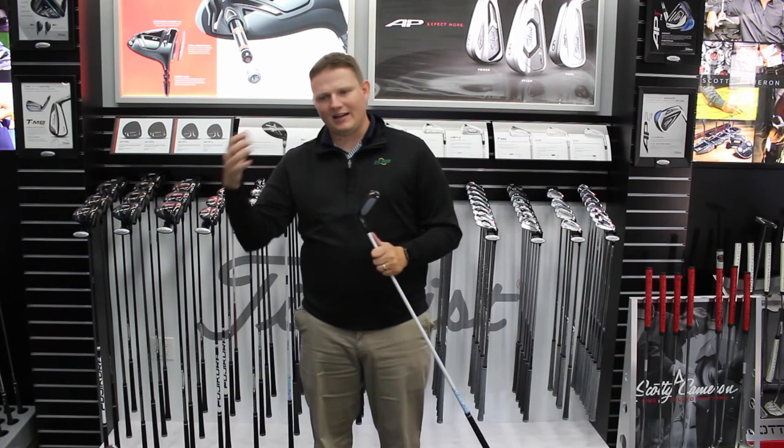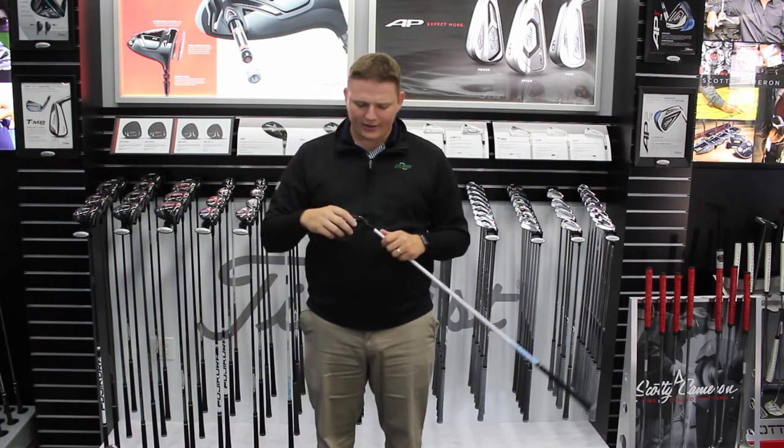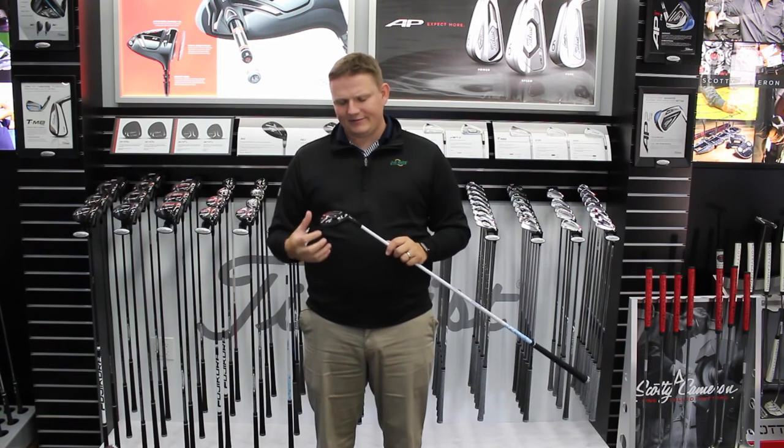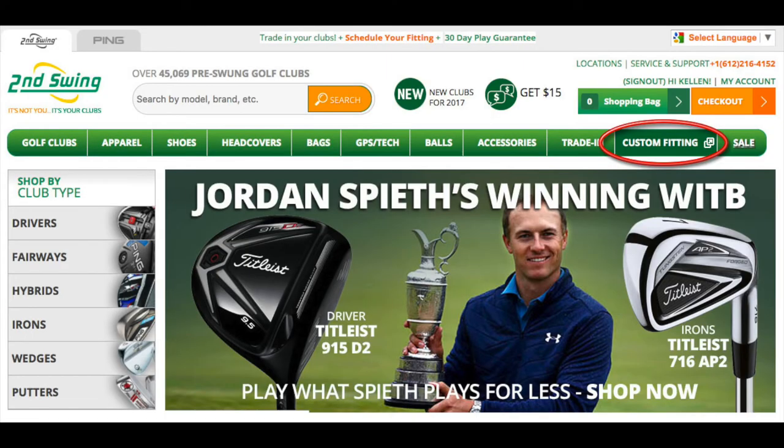Are you getting the right launch angle? Is it landing at the right degree of loft as well? It's important to get fit. Schedule your fitting on SecondSwing.com or see one of our master fitters in the store to try out the 818 H2 Hybrid.